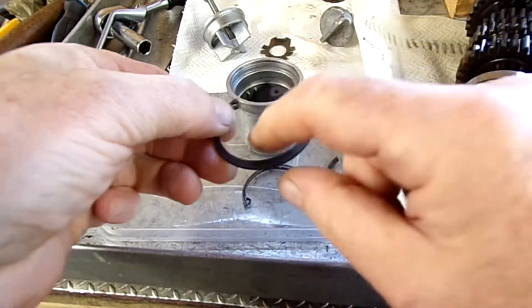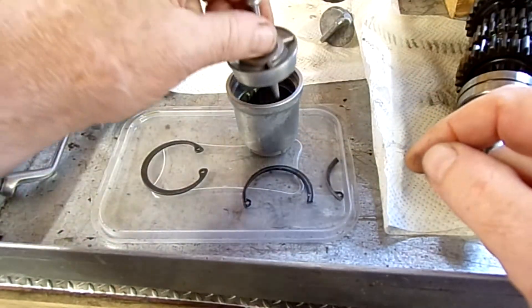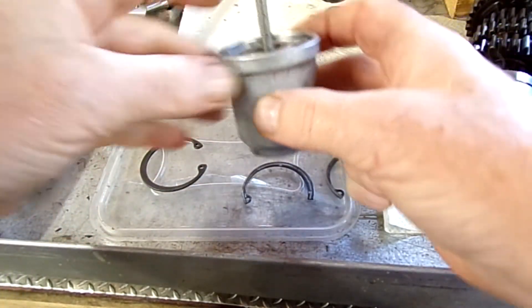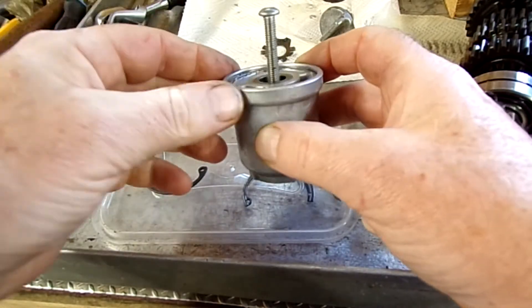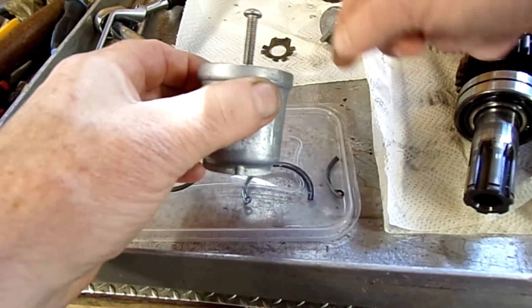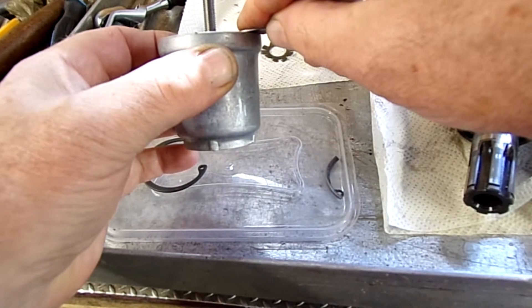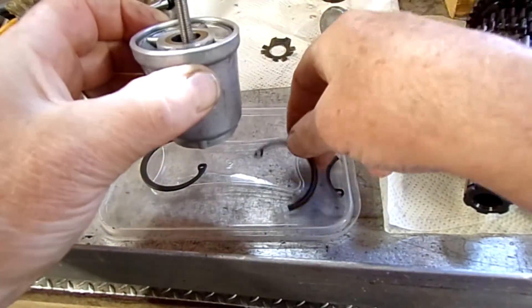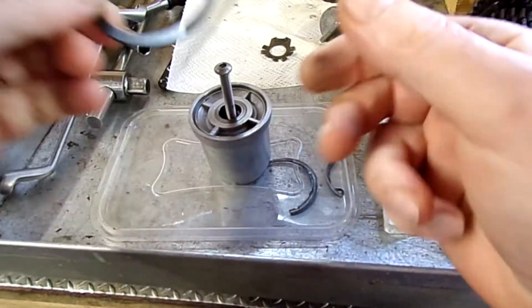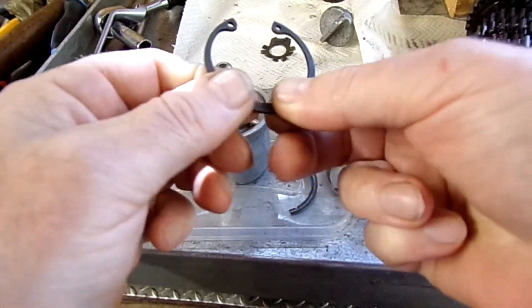Hopefully that chamfer will be enough to let it sit in that groove and hold the lid on. There's no point chamfering the other edge because this side is flat — you can't chamfer both edges because it will sit too high. So that is going to be the challenge to get that on there.